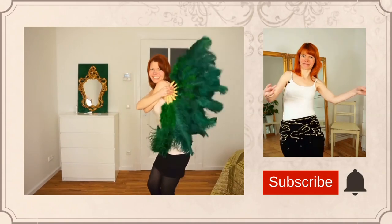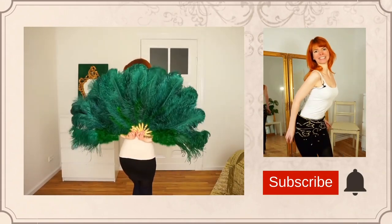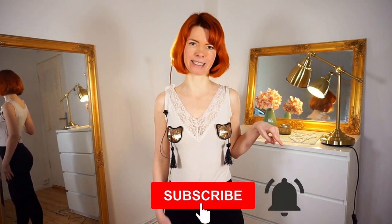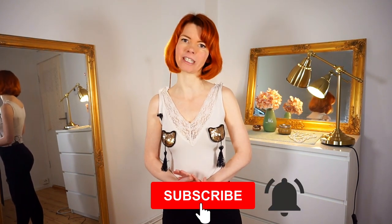In this video I will reveal the secret of a tassel twirl. My name is Goldminka and if you are new here, welcome to my channel. I am a burlesque performer and a belly dance teacher, and here on my YouTube channel you will get burlesque dancing and tutorial videos. If you are interested, please consider subscribing to my channel and pressing the little bell so you always get a notification every time I publish a video.